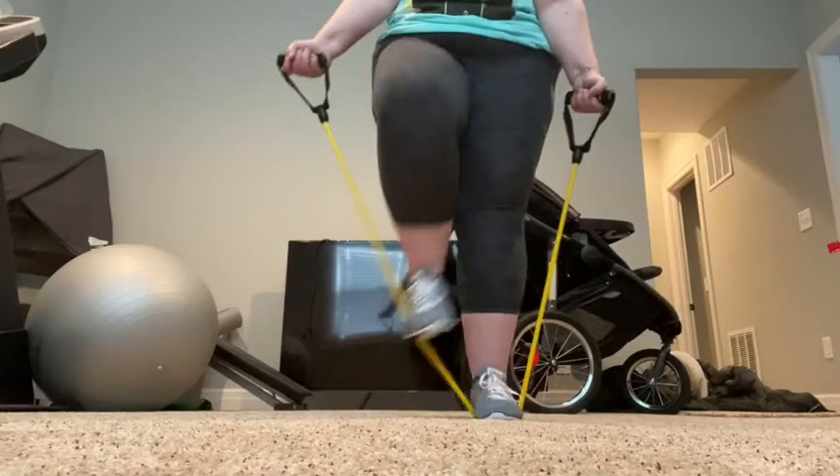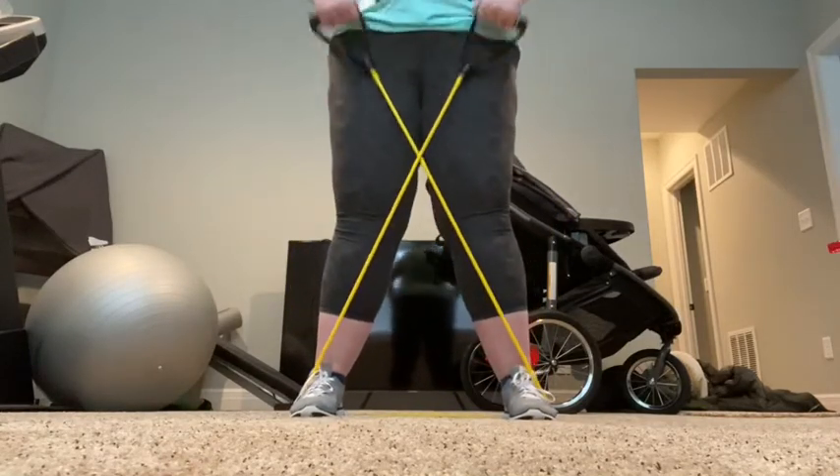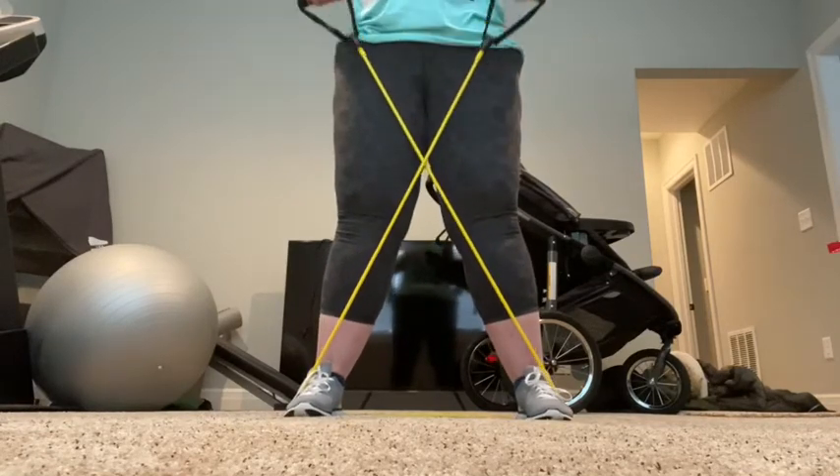Now we're going to do criss-cross. This is going to work the shoulders and allow you to get a little break on the legs. You want to do this for about a minute, and if you want to, you can go ahead and do it for another minute.